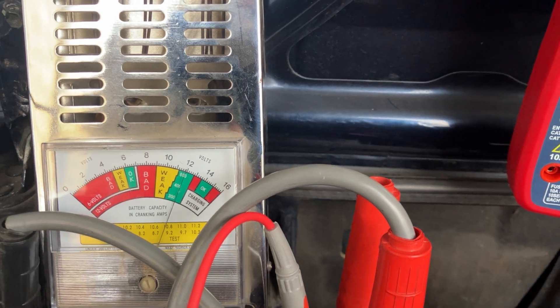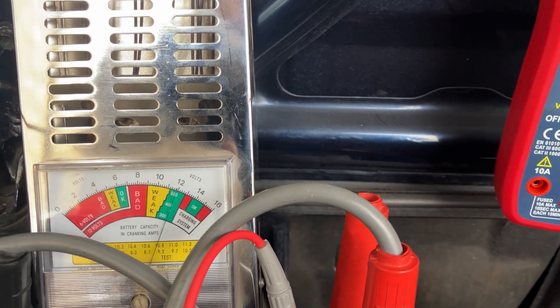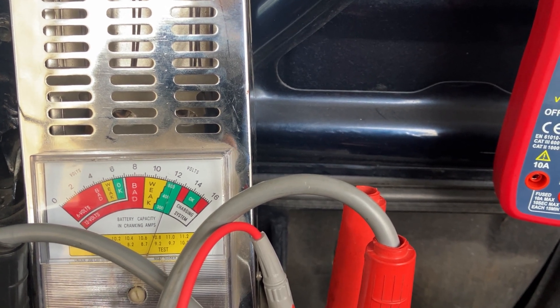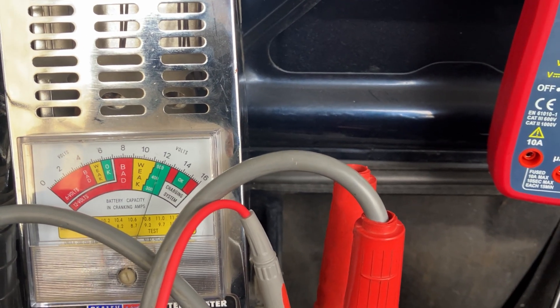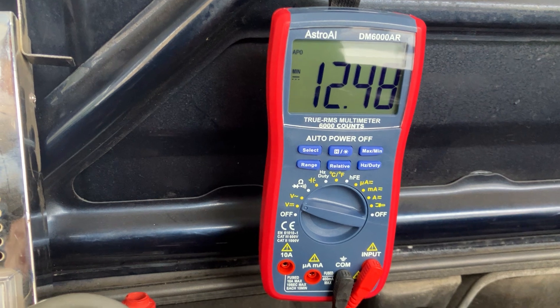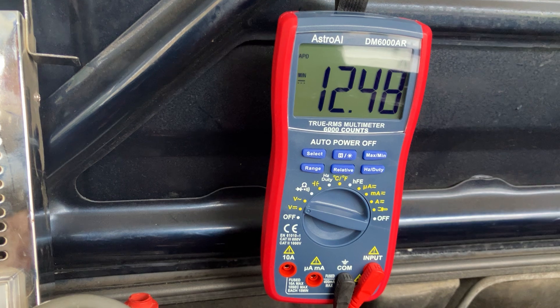When the engine is cranking, we're expecting to see that voltage drop, because voltage is basically the push behind the current, and the amps are what actually crank the starter motor. It will momentarily drop when I start the engine. What we're looking for normally is around about a 2-volt drop maximum, so with 12.4 volts I'll be looking for at least 10.4 volts.